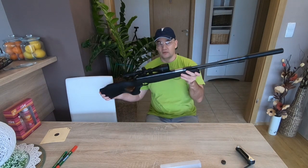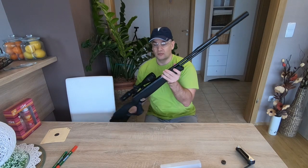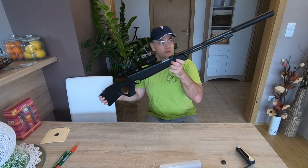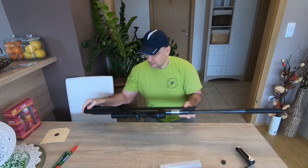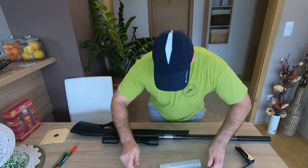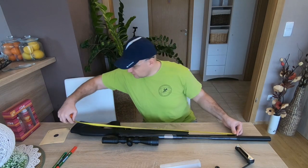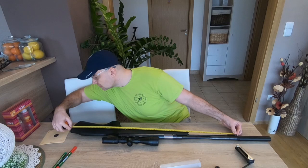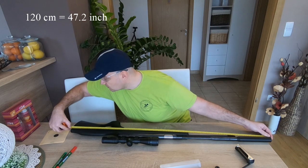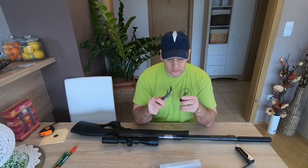Don't forget that with the silencer the air gun is much longer, so if you buy a case and don't want to put the silencer on and off each time, you will need a much longer case. Without the silencer it is approximately 101 centimeters, but with the silencer it is 120 centimeters.